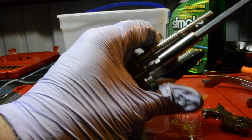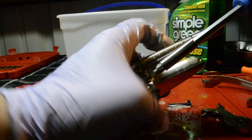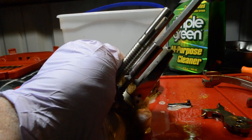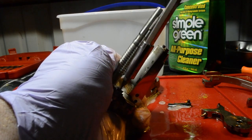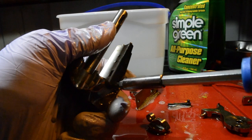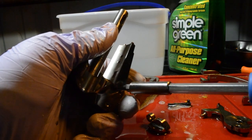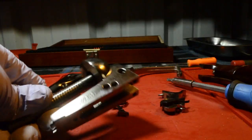Let's remove the loading gate. Alright, so now what I'm doing is I'm removing the loading gate spring. Alright, so now I've got the frame completely disassembled.